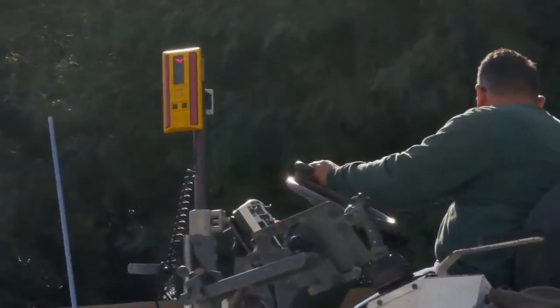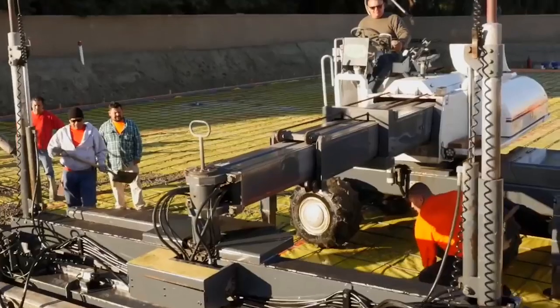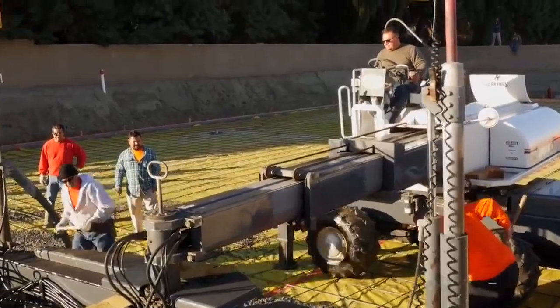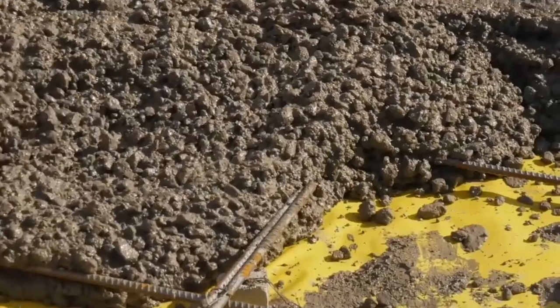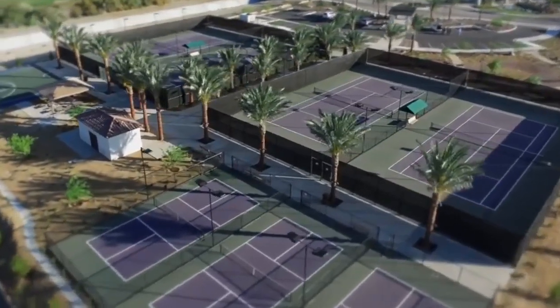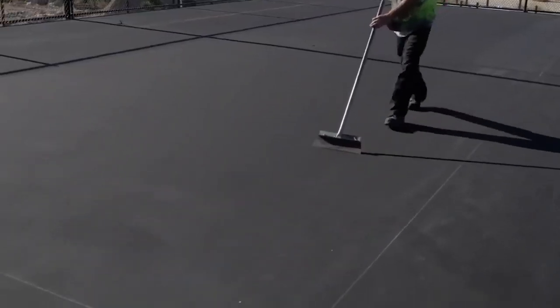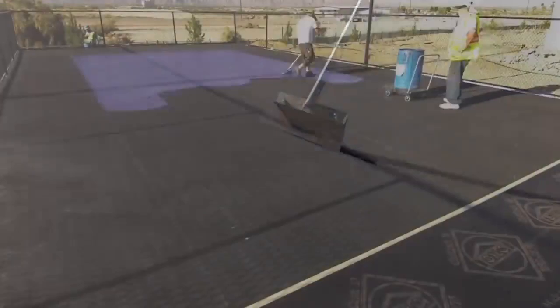The use of laser leveling technology considerably accelerates the process. Special equipment uses lasers and sensors that allow operators to produce a perfectly flat surface. It should be noted that the surface must have a slight inclination to prevent rainwater from accumulating in puddles. After the drying process, which lasts approximately a month, the surface is polished.